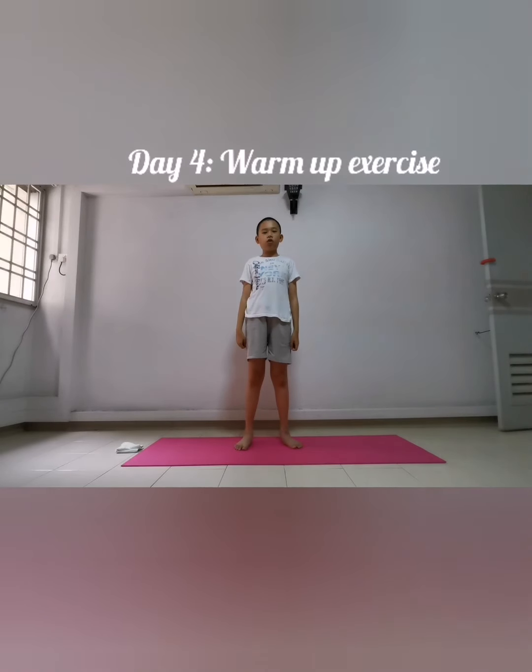Shoulder forward rotation — one, two, three, four, five, six, seven, eight, nine, ten. Now backwards — one, two, three, four, five, six, seven, eight, nine, ten. Next exercise: we're going to tilt our bodies left and right, ten counts — ready and go.